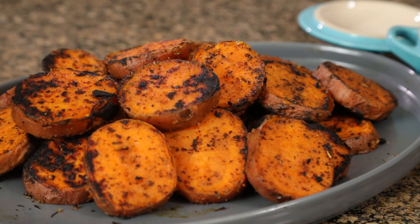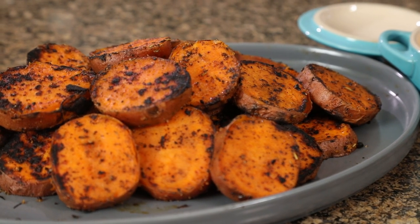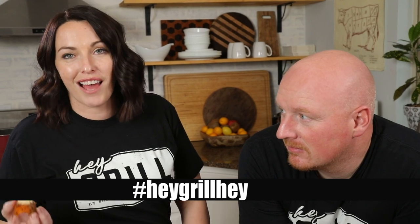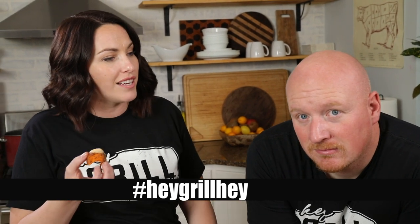We want you to make this recipe at home because our whole goal is to help you make better barbecue, feed the people you love, and become a backyard barbecue hero. If you make this recipe, make sure to take a picture, leave a comment, or better yet tag us on social media using the hashtag Hey Grill Hey so we can see it and revel in your barbecue success. Tag me, tag Todd, hashtag Todd.